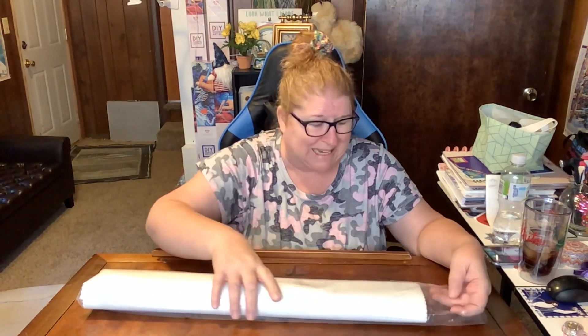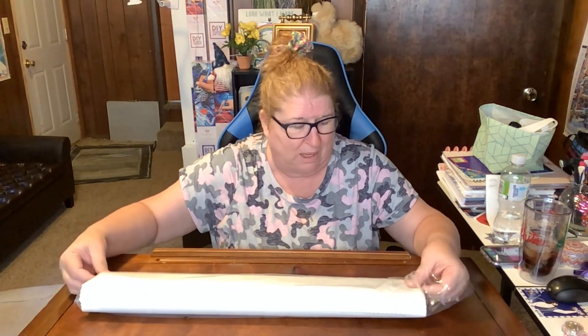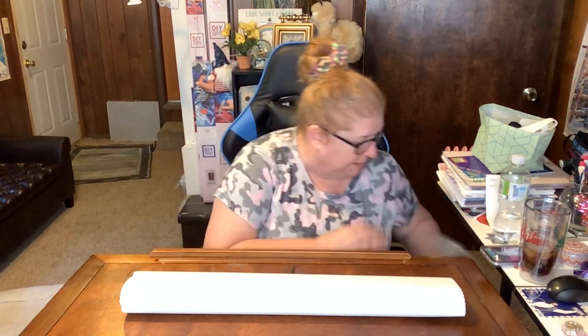Now let's get into the heart of the matter. The canvas came off in one piece — it did not rip! We're not going to try to put it back in the bag because that's too difficult.